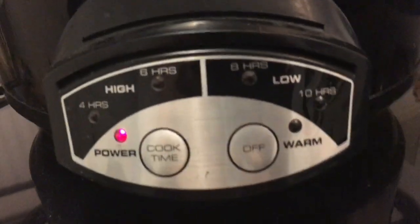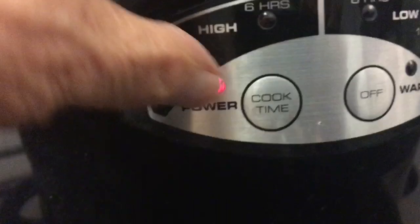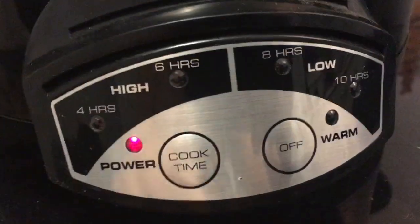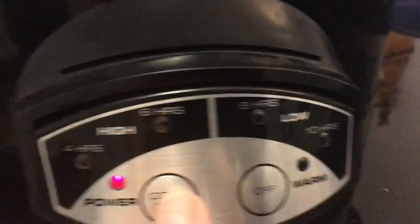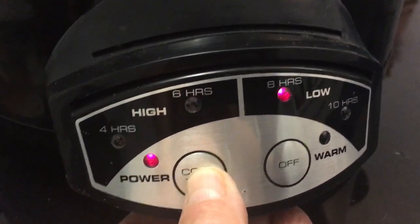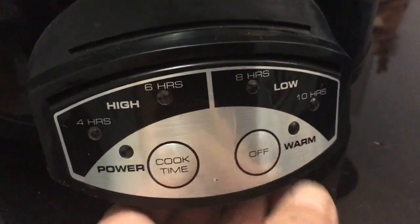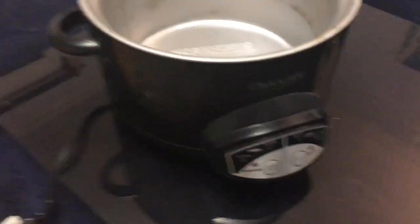Let's see if it works. Yeah, it seems to work — keep working. I can set it for four hours or six hours. That's a nice job.